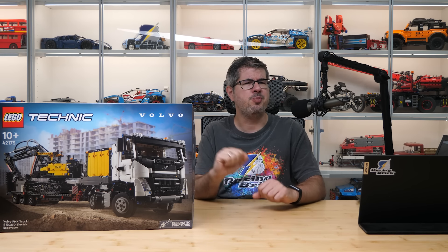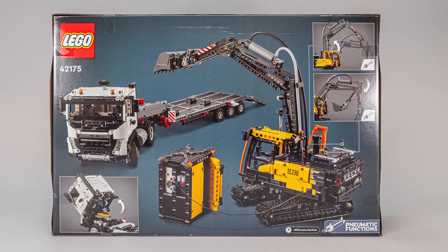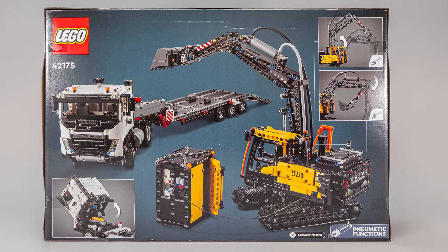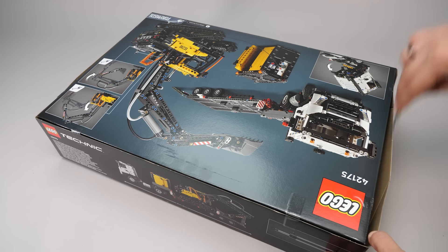The set has a rather large box. On the front we see the truck and the excavator on a construction site. The back shows more details, the pneumatic functions of the excavator, and the engine of the truck is revealed as well. The set has 2274 pieces, the price is 200 euros or dollars, and it is already available. All local prices can be found under the link below.